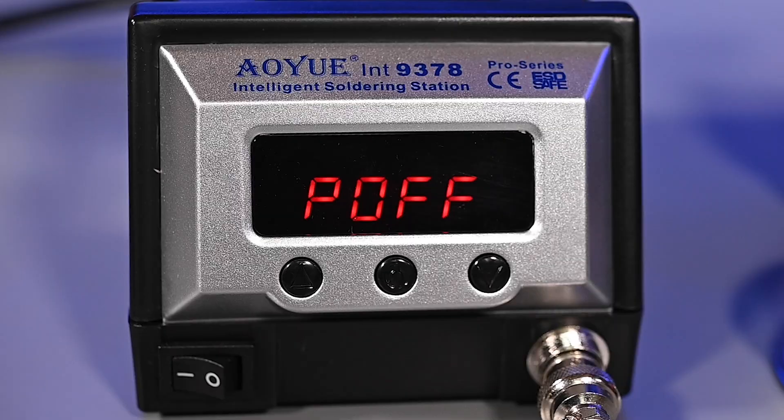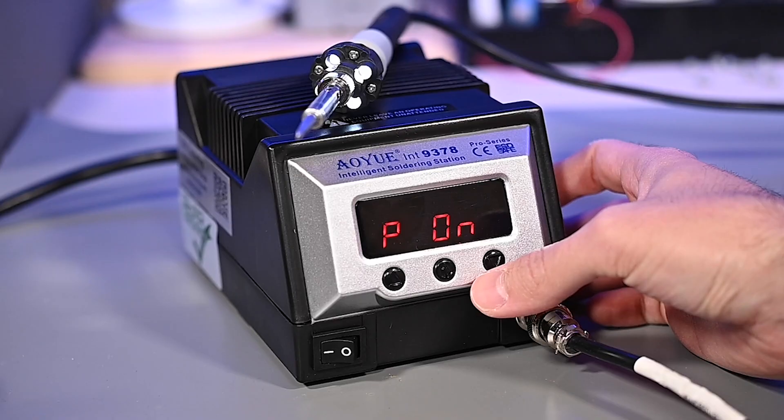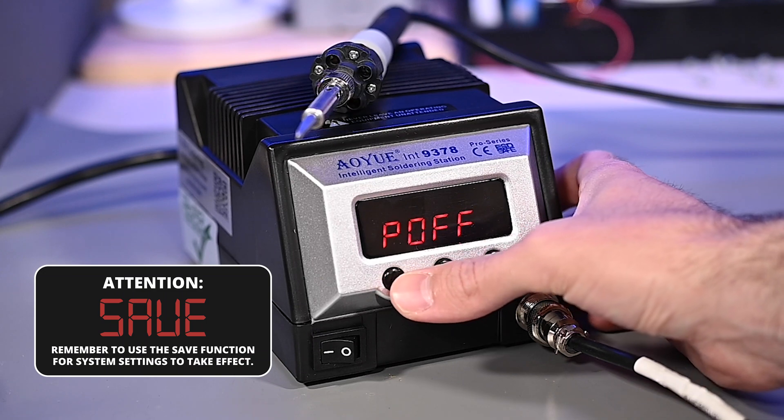This last setting is for controlling the LED lights on the optional B033 soldering iron. By default this is set to P off for power off. To turn on the LED function, press the decrease temp button once and it will show power on. To turn them back off, press the increase temp button.